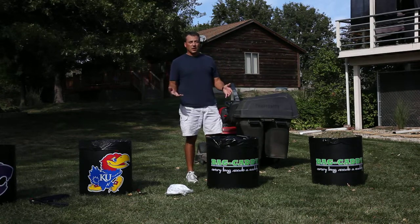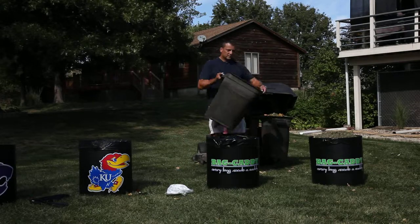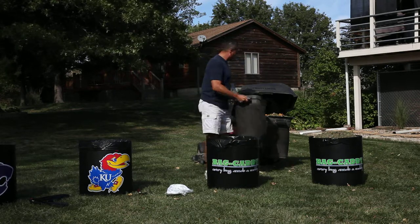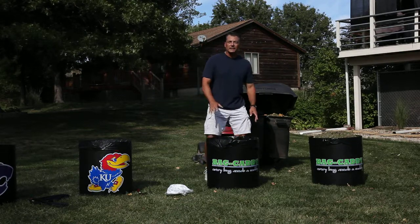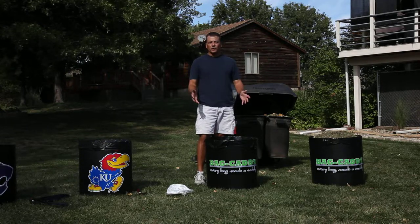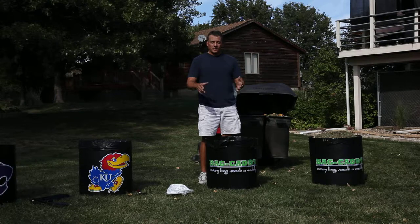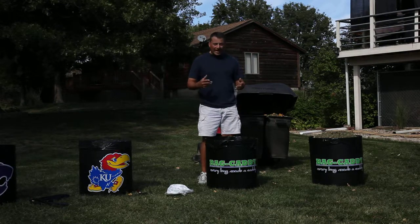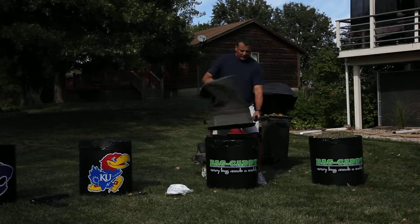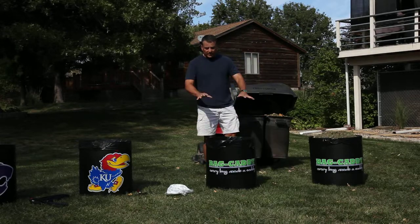Let me give you a tip about dumping grass clippings in the bag caddy. I dump a load in, and then I take my hand and swirl the grass clippings around. What that does is actually shape the bag caddy. This is almost like a flat tire — when there's no air in the tire it's oblong, but as soon as you put air in it, it inflates and becomes stronger. That's the same concept with the bag caddy: it actually becomes stronger as you put things in it. This simple tip of swirling and leveling the grass clippings out actually makes the bag caddy stronger.